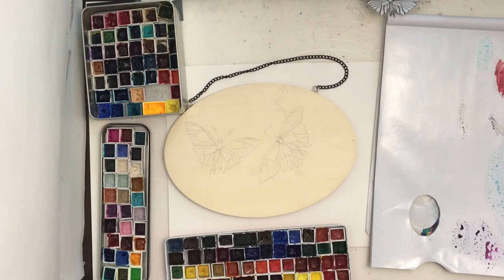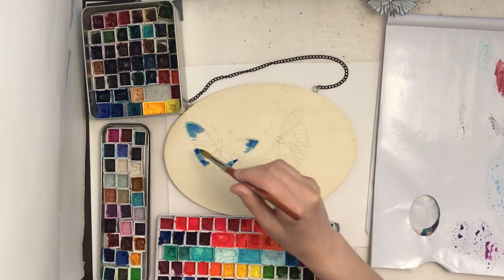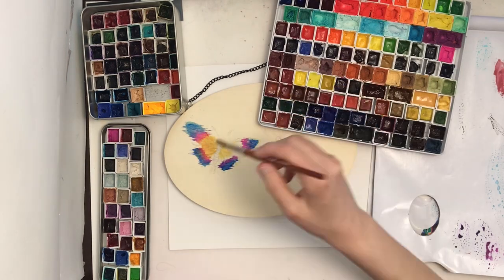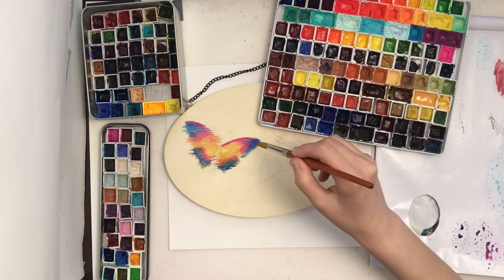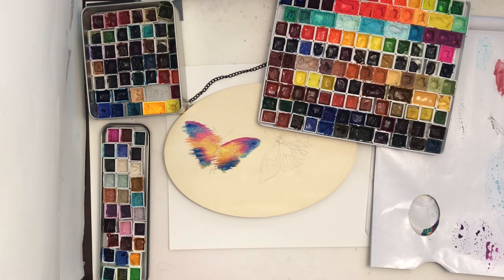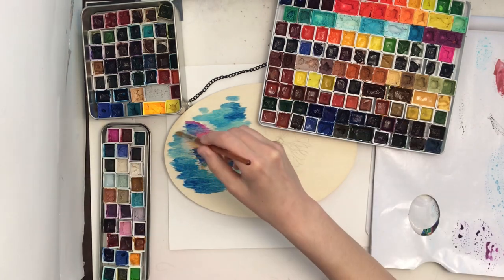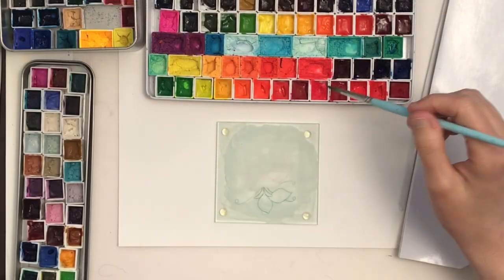And now for an epic fail. I knew this would fail but I needed to prove it to show the difference between using watercolor ground and not. Using watercolor directly on the wood yields horrific results where it bleeds everywhere, flows out of where you want it to go, and creates strange lines along the wood grain. I'm probably going to correct this with gouache in the future but not on camera. As you can see, it just doesn't work.